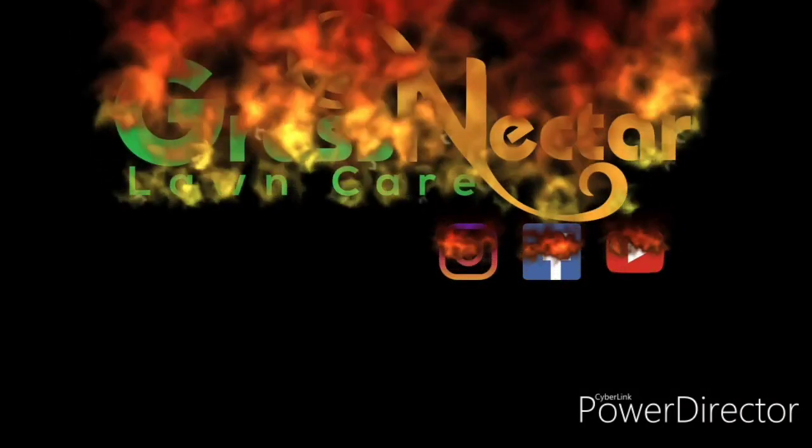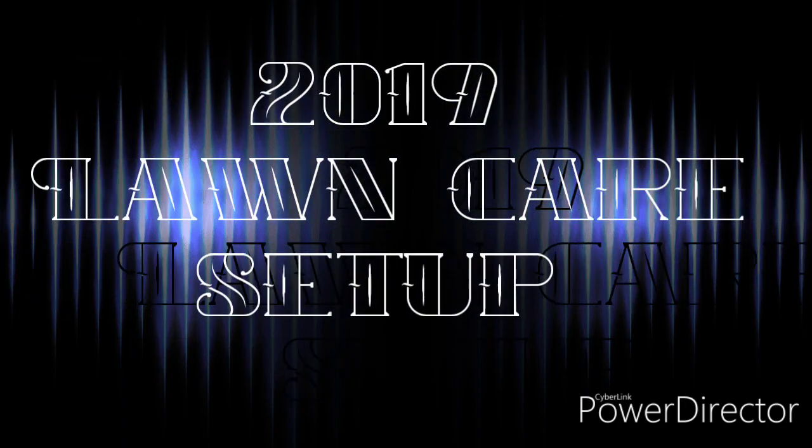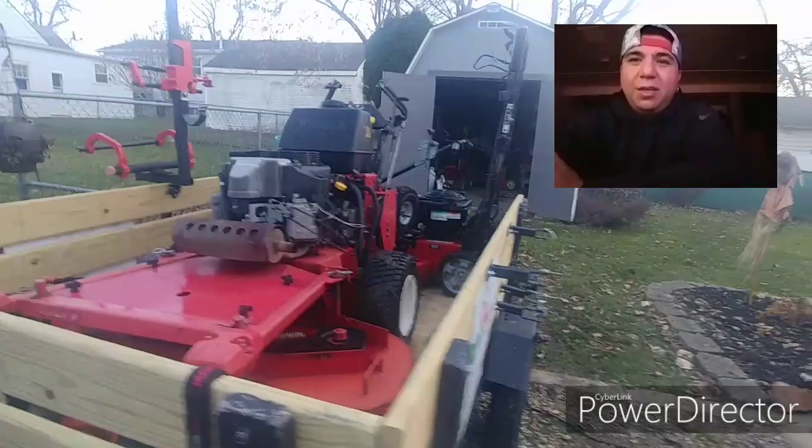What's going on YouTube? Grass Nectar in the house. Lawn care season's pretty much done, but just wanted to show you my lawn care setup. Thank you so much for tuning in.